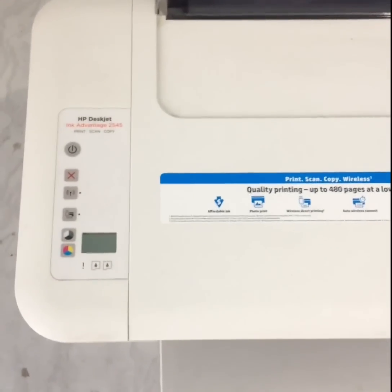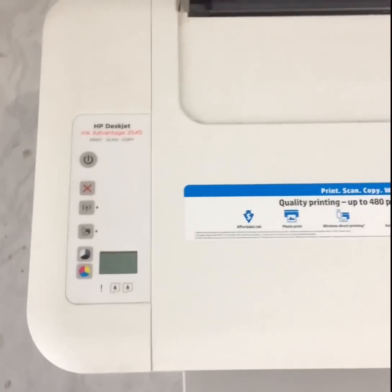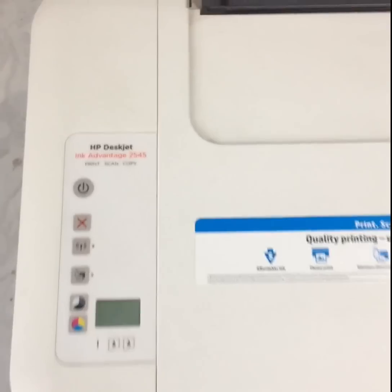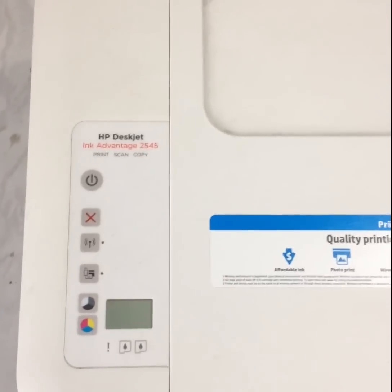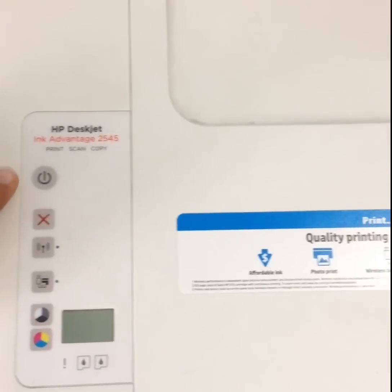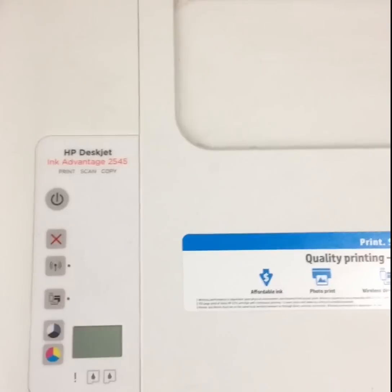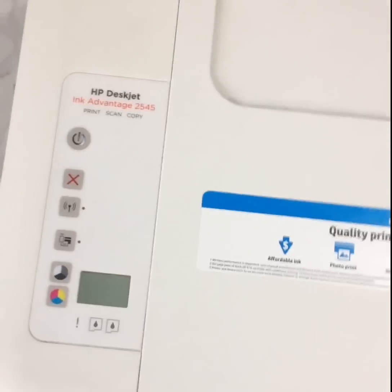Hello friends, welcome to my channel Mango Tree. Today I'm going to show you how you can recover a Wi-Fi or wireless printer password. For example, today's printer is the HP Deskjet Ink Advantage 2545, from the 2540 series. What you have to do is switch on the printer — it's very easy. If you've forgotten the password of your printer, you can easily recover it and do wireless printing again.